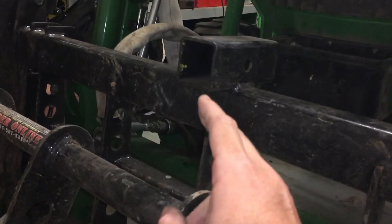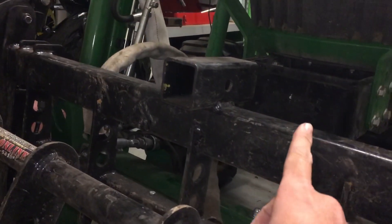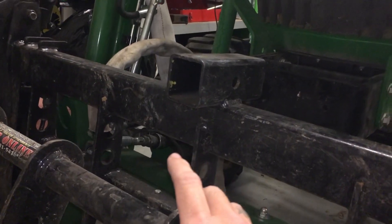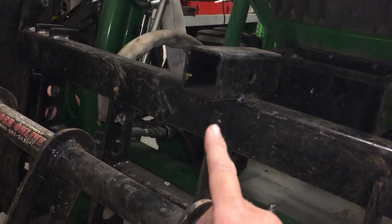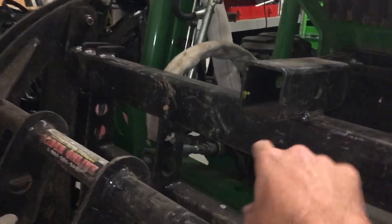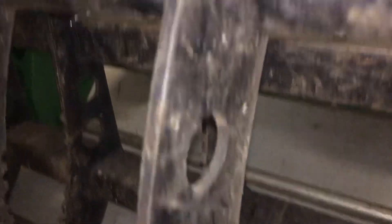90% of the time the grapple is on the tractor and I've got some other implement on the back. Everybody's like, 'Get a dedicated trailer mover.' That's not what this is for — this is for quickly moving empty trailers around the job site or the yard when this is already on here.